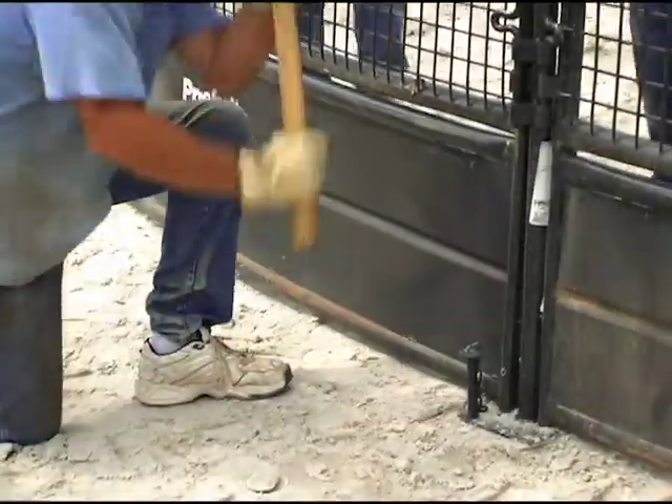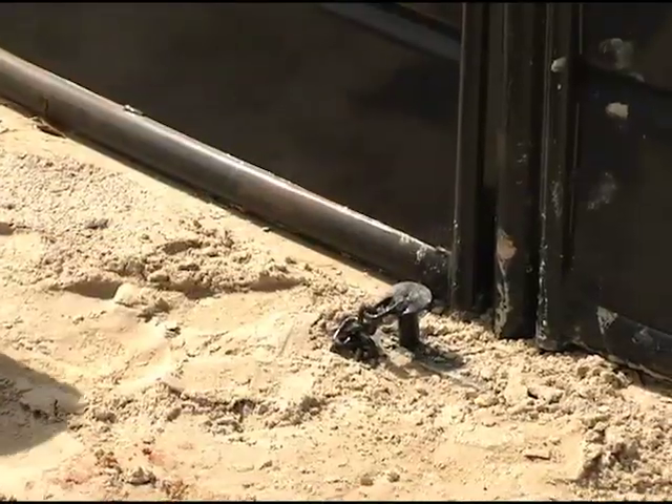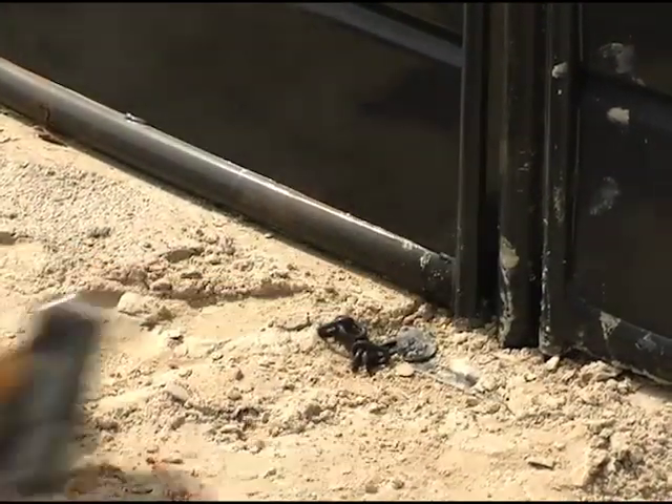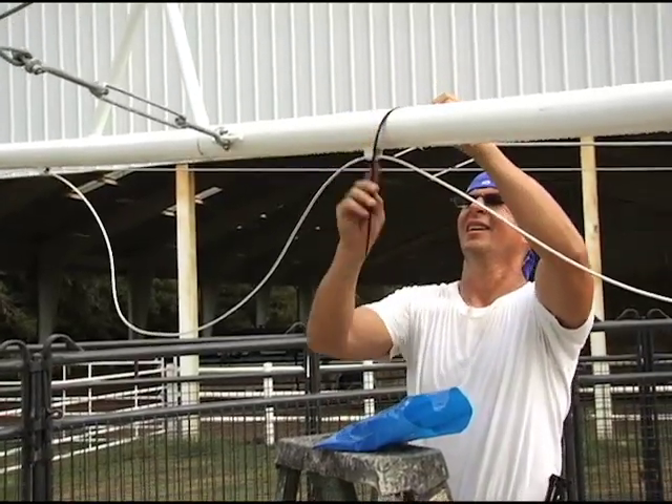Once clearance has been achieved and you're satisfied with the placement of the panels, go back and drive all of the stakes the rest of the way into the ground. You can now run the panel charger wire along the arm, securing it to the arm with the tie straps provided.